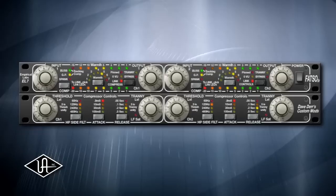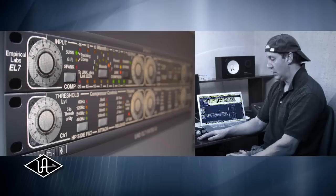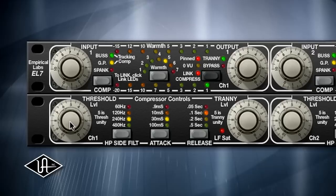You can see both the warmth and the compression responding very similarly. Along with the FATSO, Universal Audio's collaboration with Dave Durr has brought his original version to life — the EL7 FATSO Senior. This plug-in comes at no extra cost and is exclusive to the UAD platform. The FATSO Senior basically was going to be a version of this box with additional controls, and now UAD users are going to be able to get the FATSO Senior and all its features. You have an extra panel below the FATSO panel.